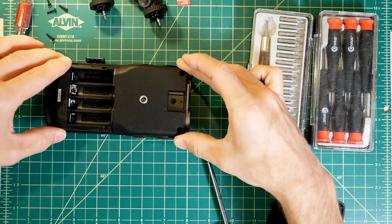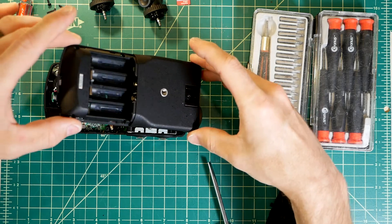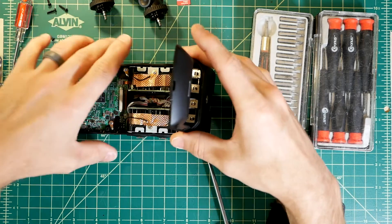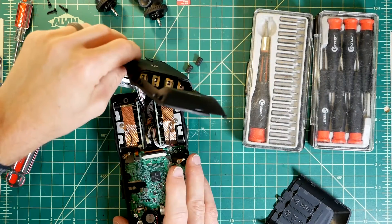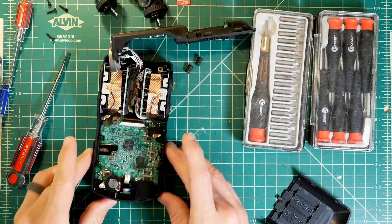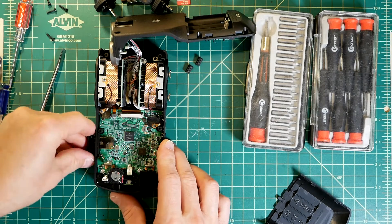The back lifts off easily, but is attached to the top by cables for inputs 1 and 2. A lot of the space in this unit is taken up by the XLR inputs. There are some large capacitors next to the connectors, which I assume is for low-pass filtering of the phantom power. The SD card flap can be removed now as well.